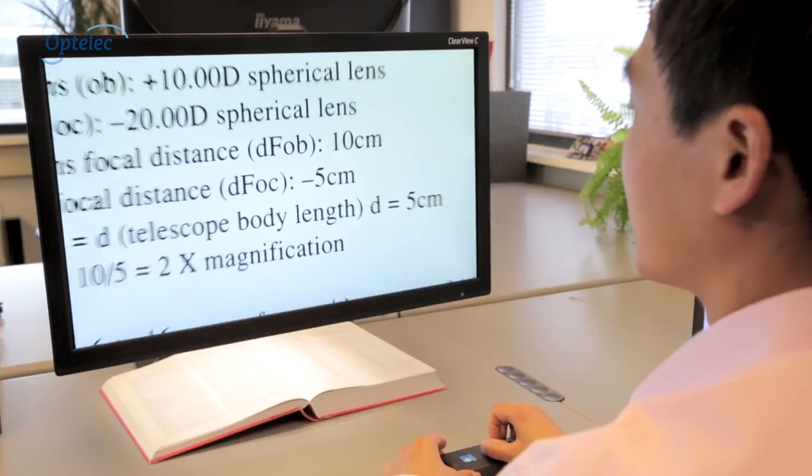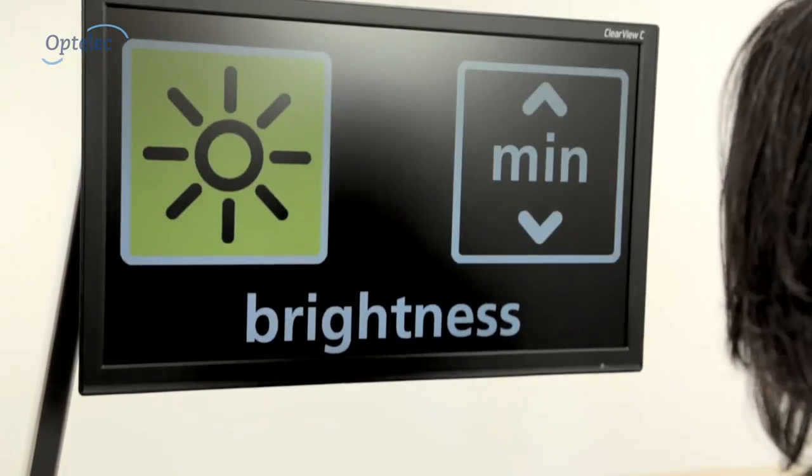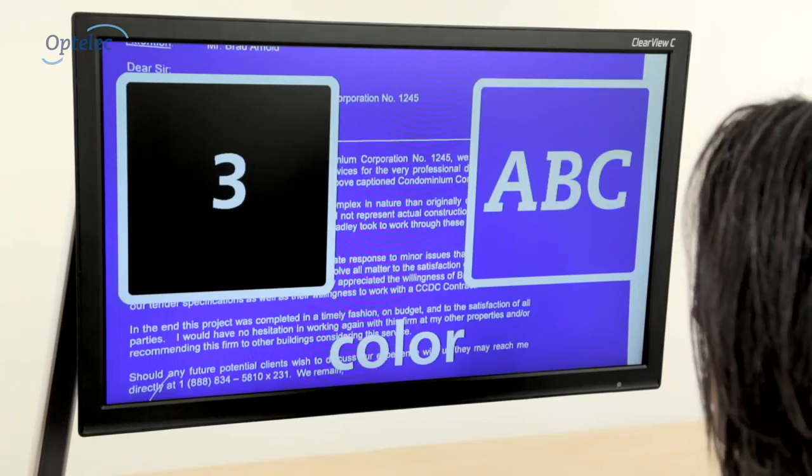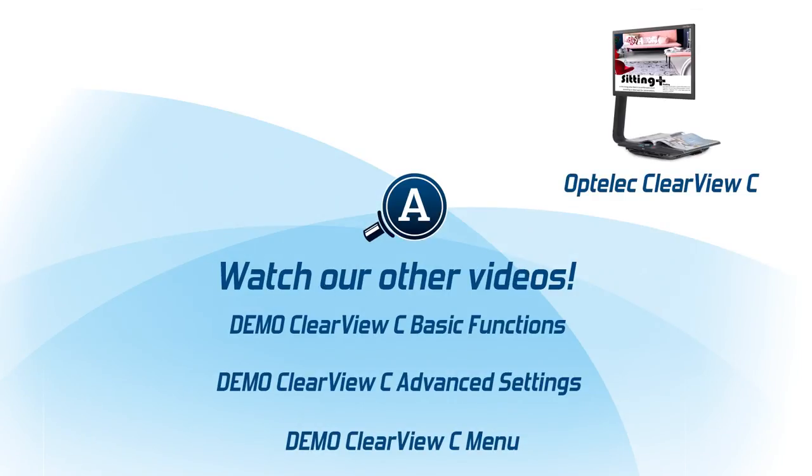The Clearview C is the perfect video magnifier. With 14 different configurations, there is always a Clearview C that suits your needs. For more information, visit our website at www.optelik.com or watch our video demos. Optelik — life is worth enjoying.